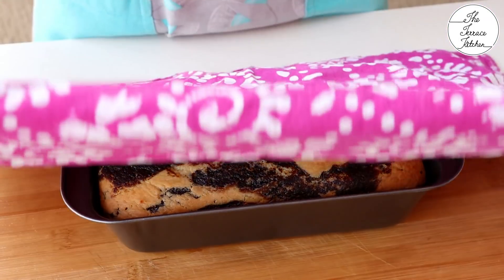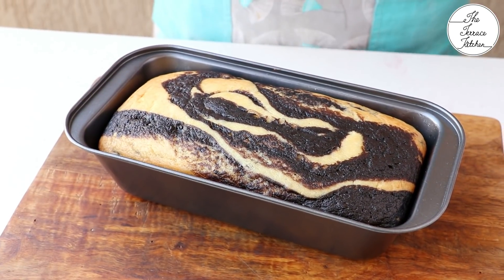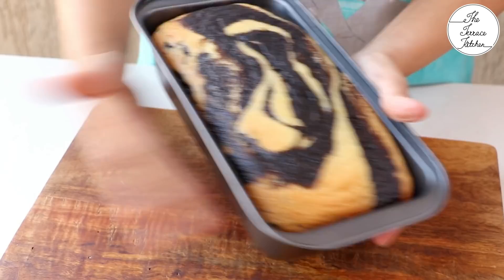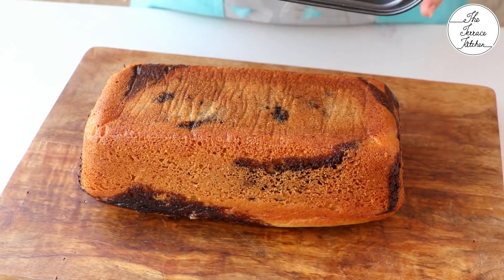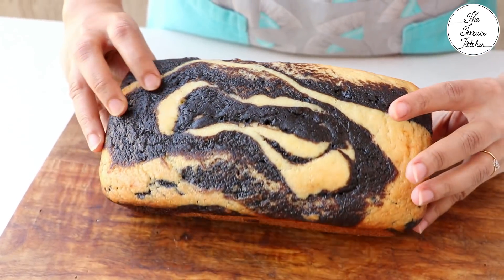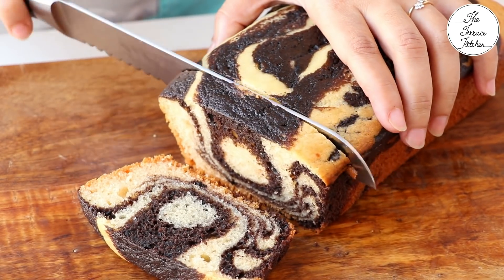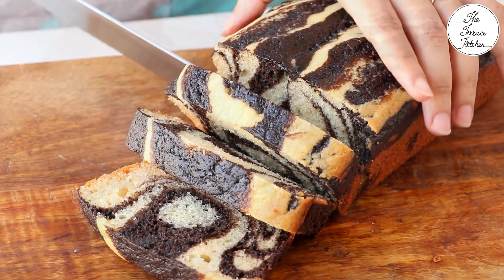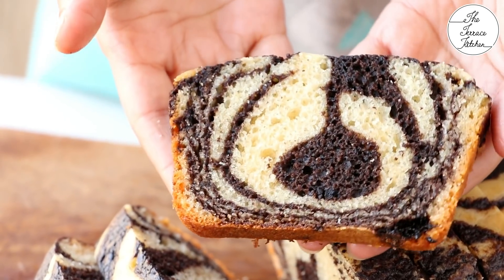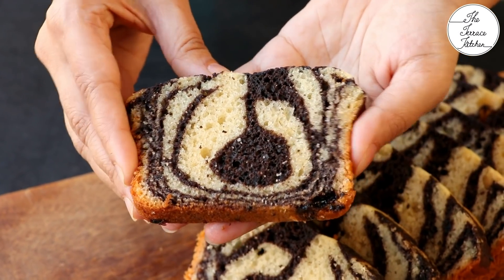The cake is ready. I'm going to cover it for some time till it becomes warm. Once the cake becomes warm or cools down completely, take it out of the mold — just tap the sides and the cake will come off easily. Look at the beautiful golden color! I am now cutting slices from this cake loaf. Look at the beautiful layers and pattern inside made from the chocolate and vanilla batter. The cake is nice, soft, moist, and because of the milk powder and other rich ingredients, it tastes fantastic — nice and spongy.